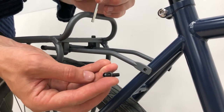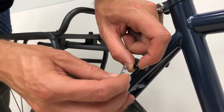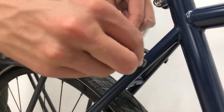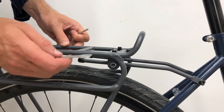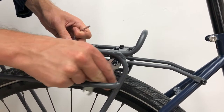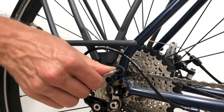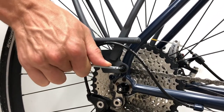Take another M5 screw and fix the seat stay mount to the seat stay. Next, make sure that this bolt is tightened, as you may have left it a little loose. Lastly, tighten this screw. Remember not to over tighten.